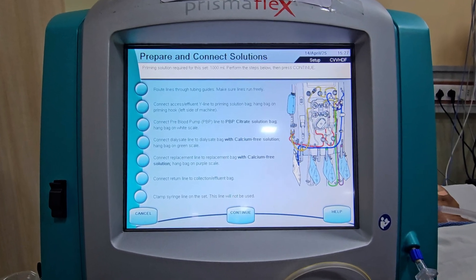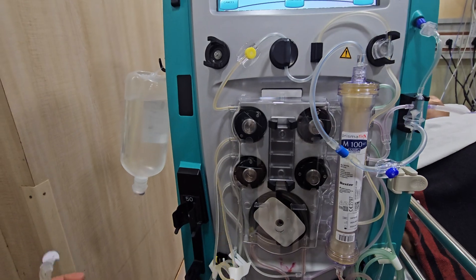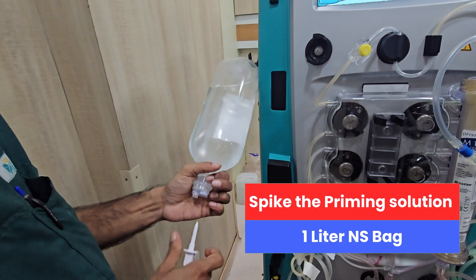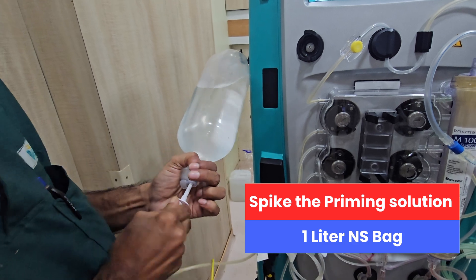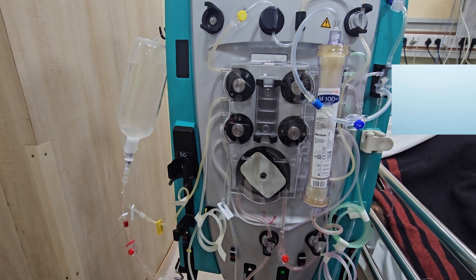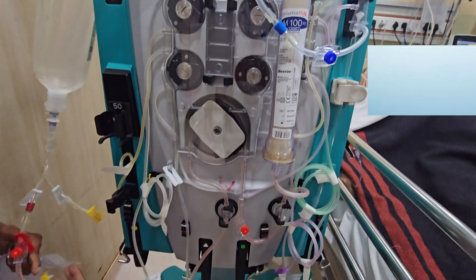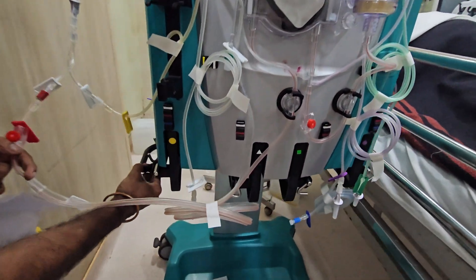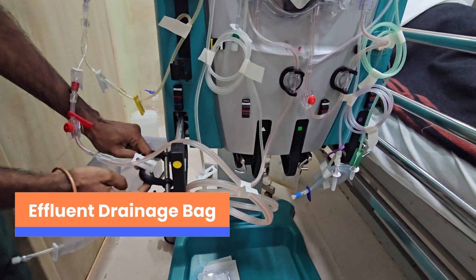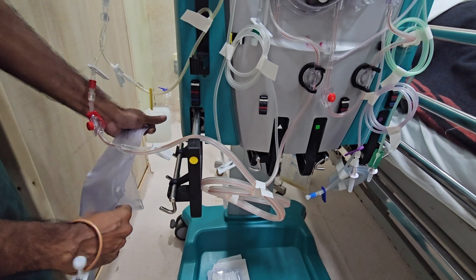Time to load and connect fluid bags. Priming solution is spiked with the red cannula. Pull the yellow scale. Effluent drain bag loaded.